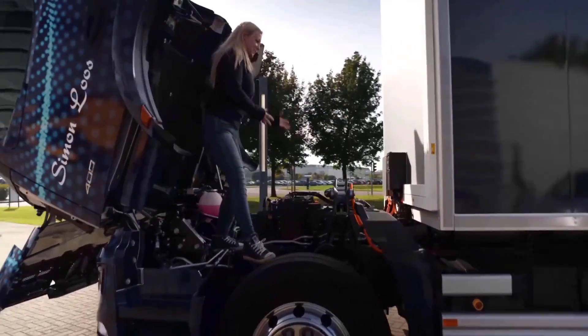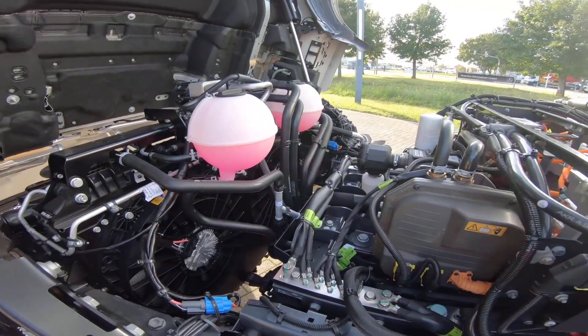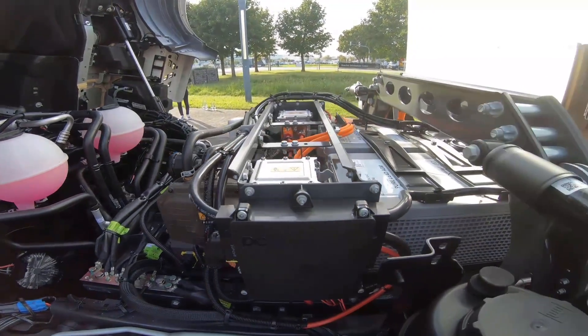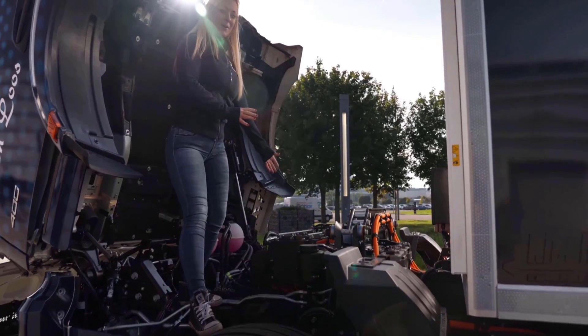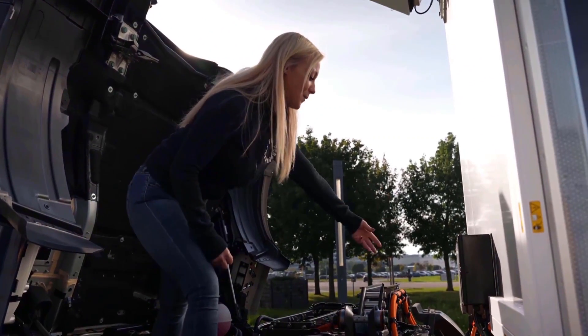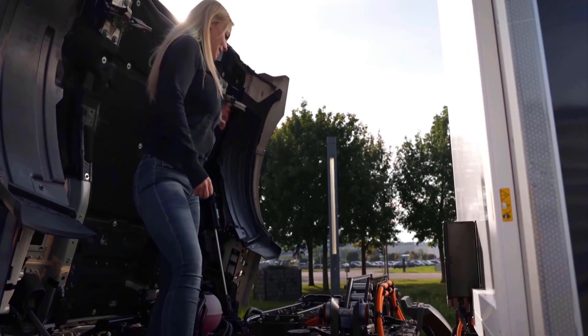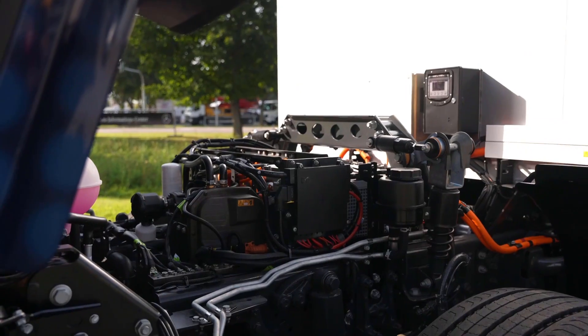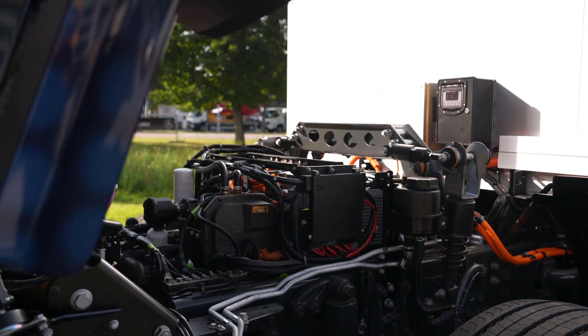Usually here there used to be a big diesel engine, but here we have our 24-volt batteries. This one we have to be able to start up the truck and to get everything to work. So here in the back we have the power steering pump — that is for the steering. And here in the front we have the electrical compressor — that is for the air suspension and for the brakes.